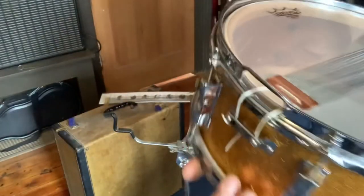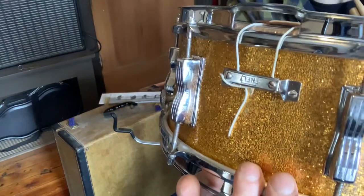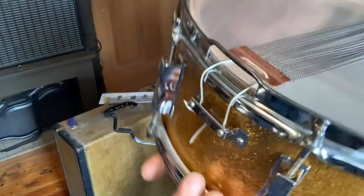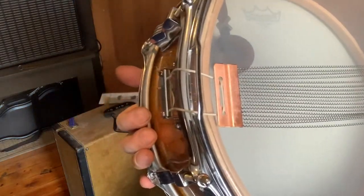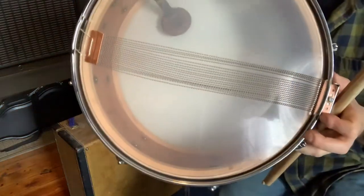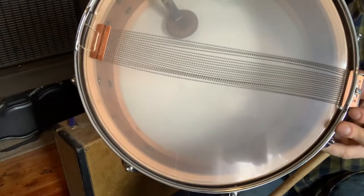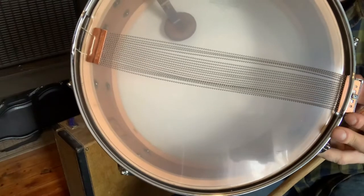On this drum, it has the standard very common P32 snare butt, so for that I was able to just tie it in like a standard snare. But as you can see, being that it's longer, it reaches the full width of the resonant head as it's supposed to.